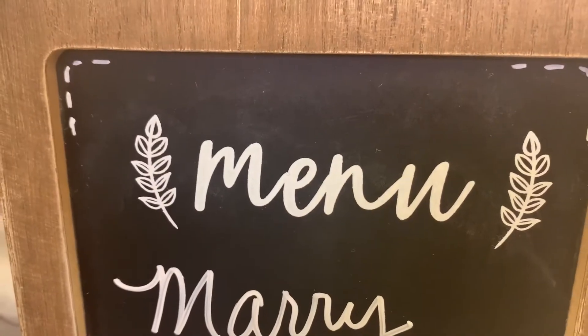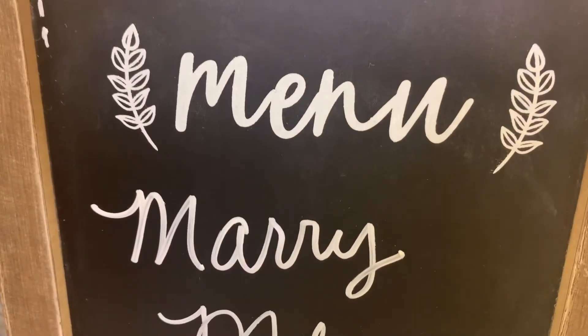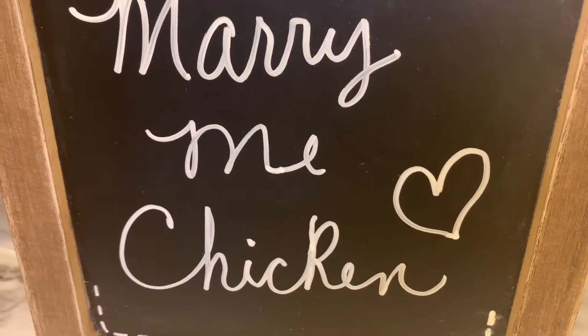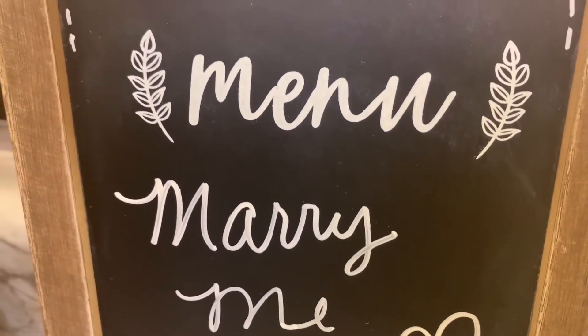Hi everyone, welcome back to my channel. If you're new here, I'm Holly, and I hope everyone's enjoying their day. Today I'm sharing a recipe called Marry Me Chicken — it's a recipe that's been around for a long time.